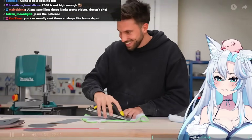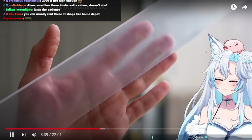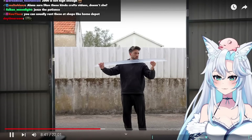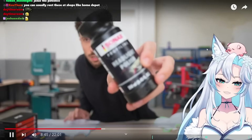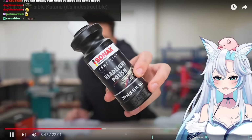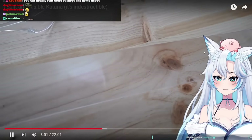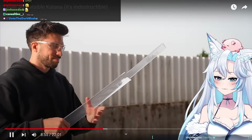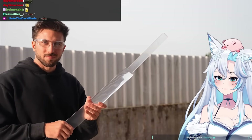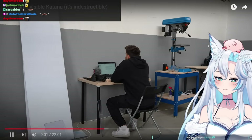There are still a lot of micro-scratches on the surface of the blade, and that's why the katana doesn't really look transparent yet. So now I'm going to try to remove them using a headlight polisher. After applying it on the sword with a sponge pad, the katana was polished and transparent.